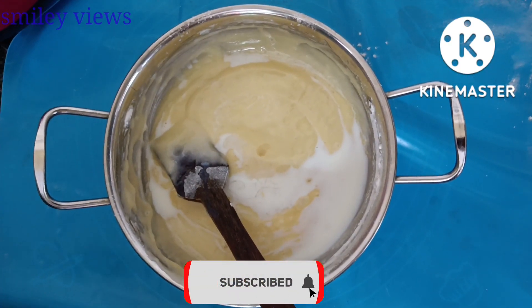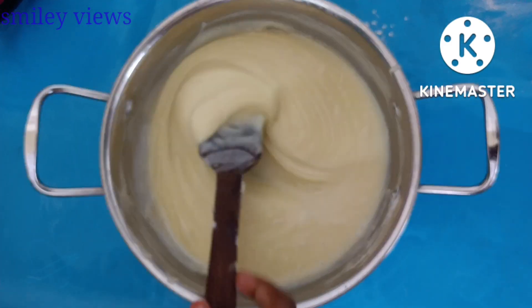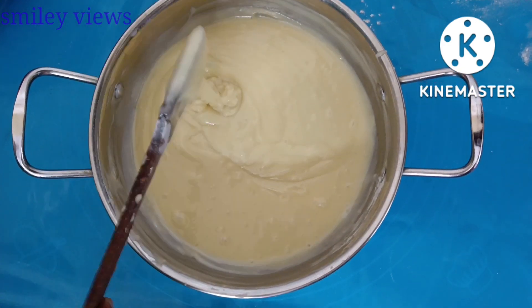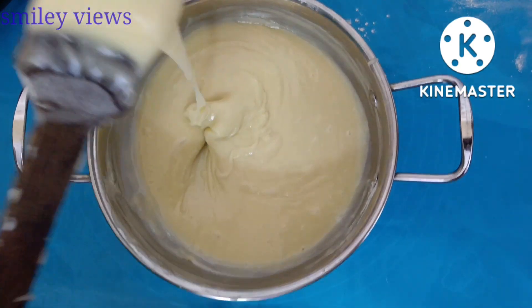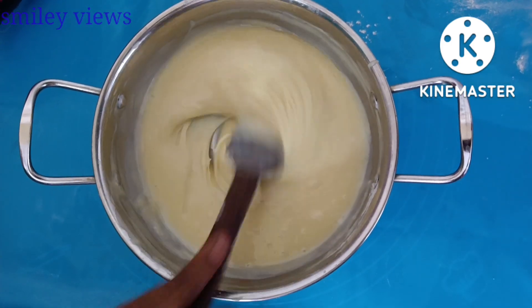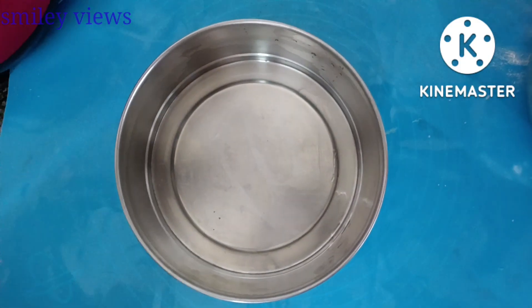Now mix it well. You can see that the batter is very soft. Add it in line by line and mix it well to get the same consistency. It is soft and not too solid.